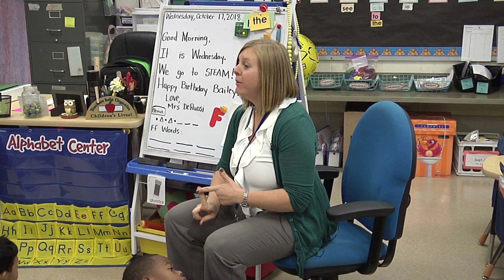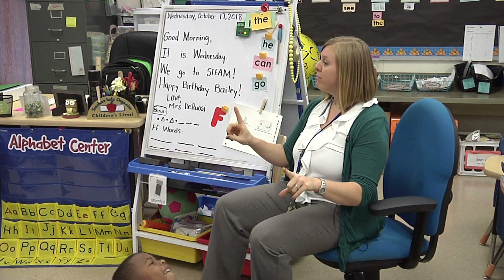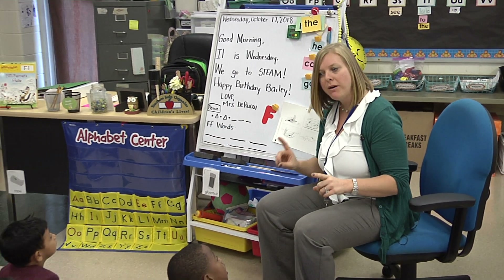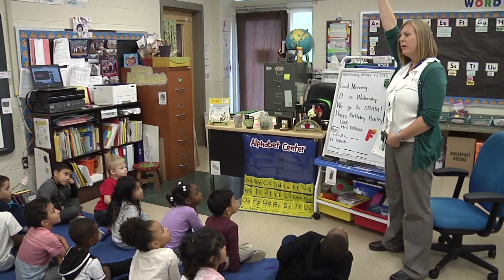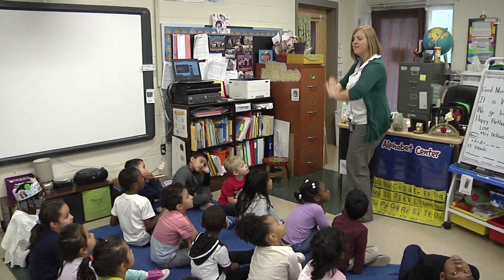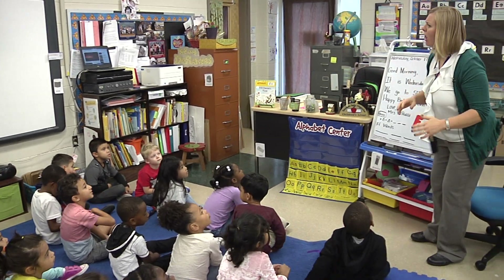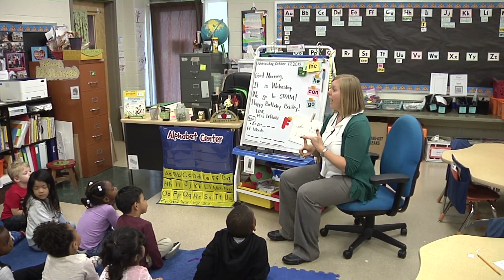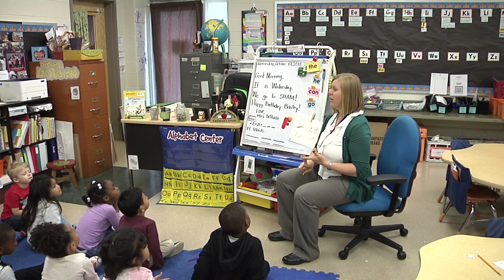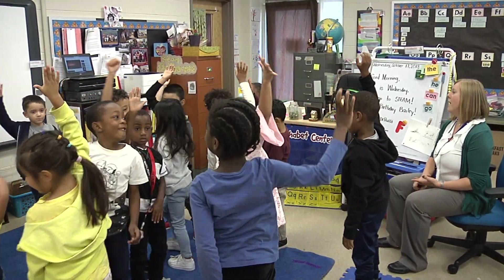Let's start our morning with a stand up, hand up, pair up. Do you remember what to do? If you don't have a partner, what should you be doing? Standing with your hand up until you find someone — you walk, you high-five, and sit down. Do we walk away from people? No. That might dip their bucket and hurt their feelings. So let's show everybody how we can do this awesome. Stand up. Hand up. And pair up.